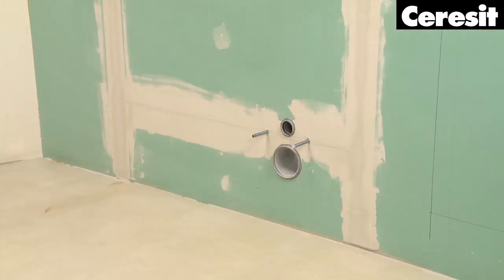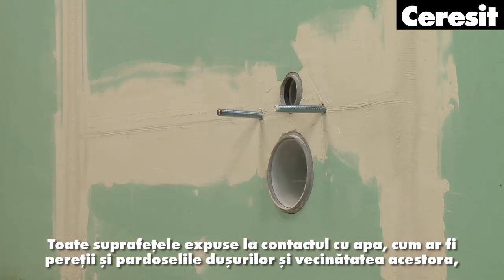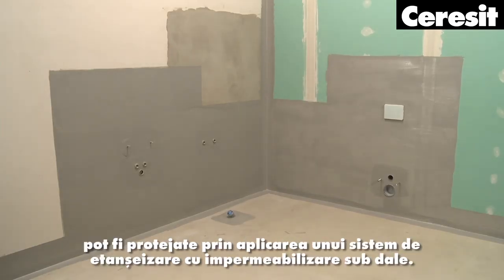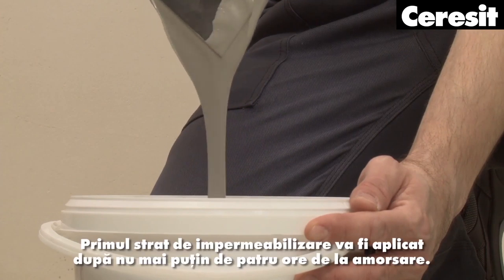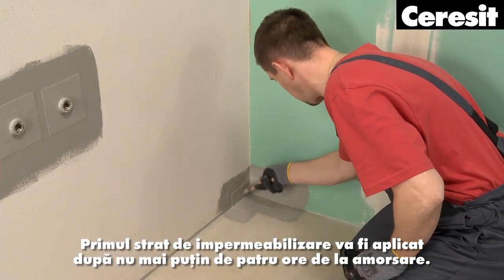Waterproofing: All surfaces exposed to contact with water — such as walls and floors of showers and their surroundings, as well as bathtubs and wash basin areas — must be protected by a waterproof sealing system under the tiles. The first waterproofing coat is to be applied no sooner than 4 hours after the priming.